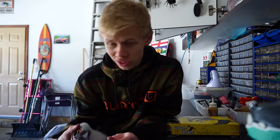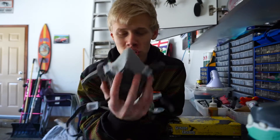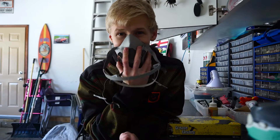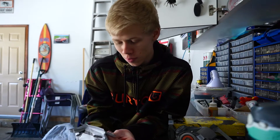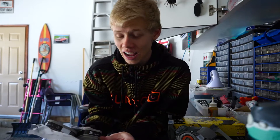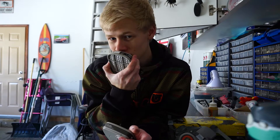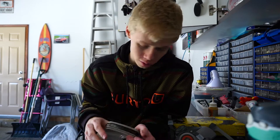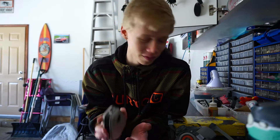A respirator essentially filters the air for you. This is a 3M 6200, medium size, and it fits absolutely perfect. That's what we're rocking today with some organic canisters. These are supposed to last eight hours if you're working in heavy, dangerous environments, but since we're not in a super dangerous environment, these will probably be good for a couple of months till we finish the job. I'll also be wearing this for painting — paint fumes are not fun.